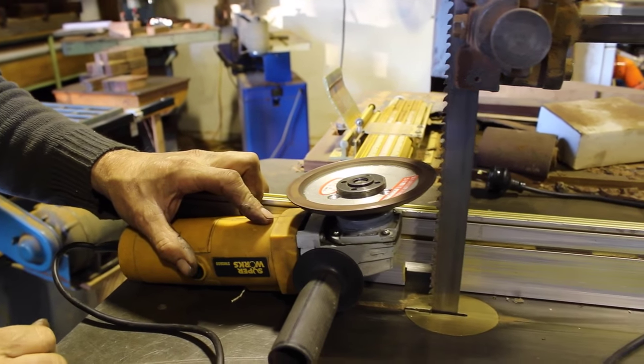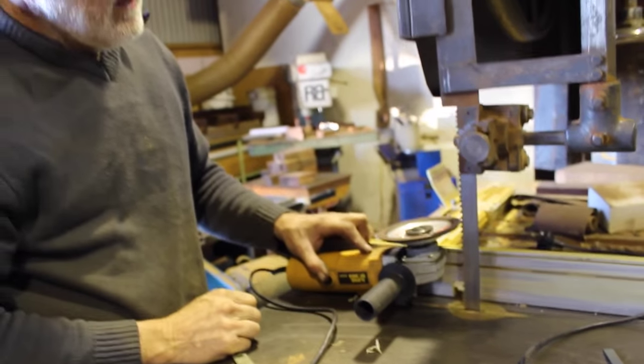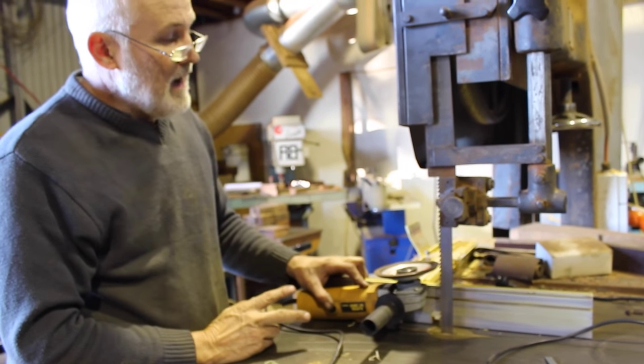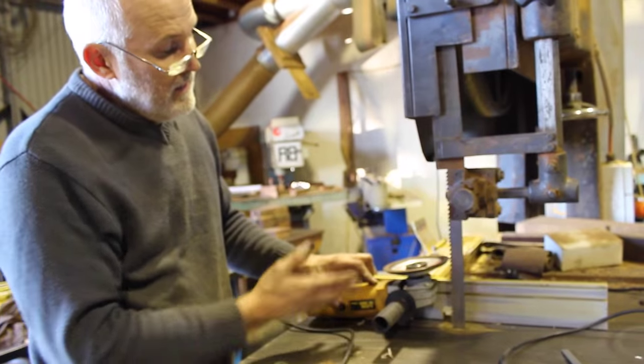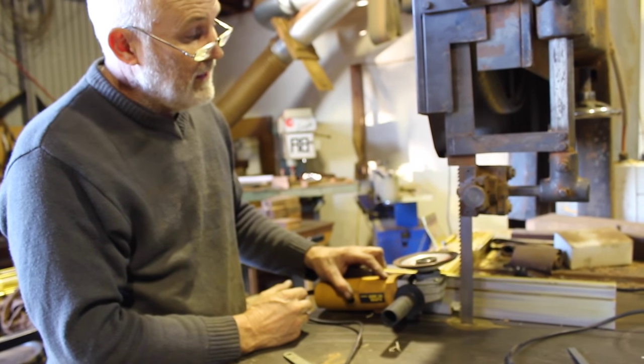Although there are a lot of teeth on this blade, it took me less than an hour to grind it, and it cut as if it was a new blade. I've sharpened this blade twice now, and I suspect I've got a couple more sharpens — there's enough tungsten in those teeth to get at least two more sharpens out of it.